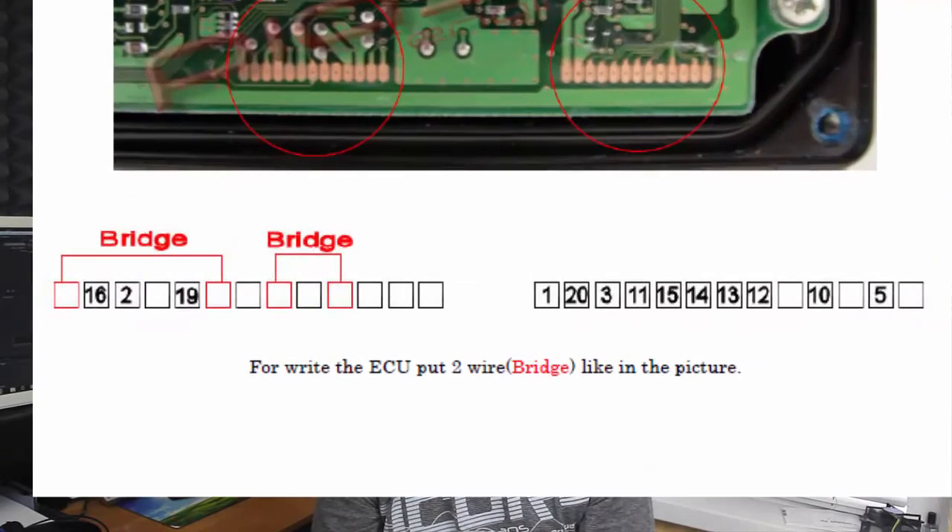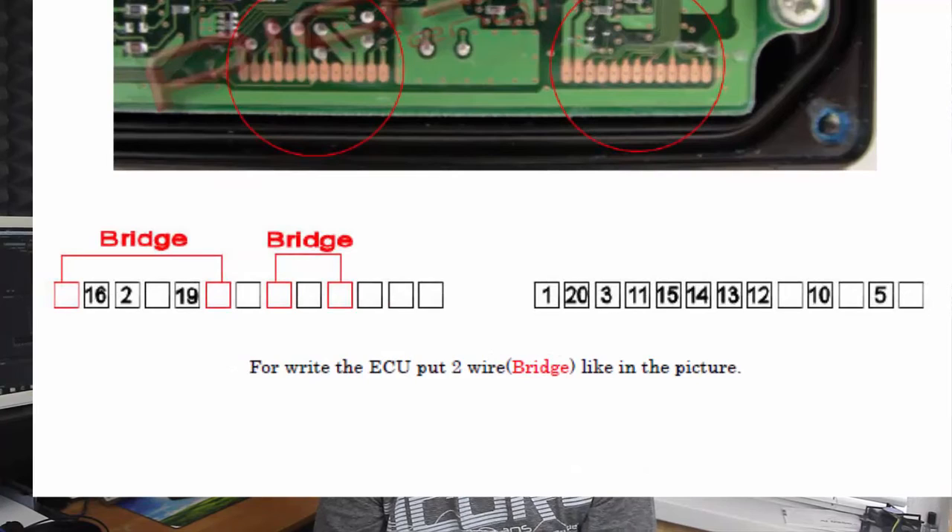If you want to write a new file back into this ECU, please see the next picture. You have to solder two bridges to the first spot, and this way you can write the new file into the ECU. I hope you find this video helpful, friends. I will see you in the next episode. Thank you for watching.